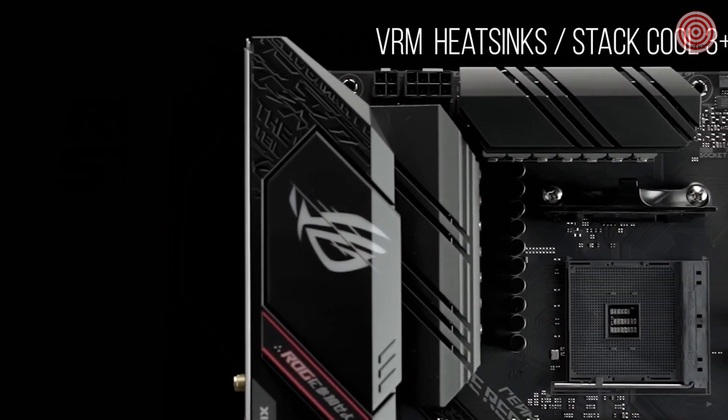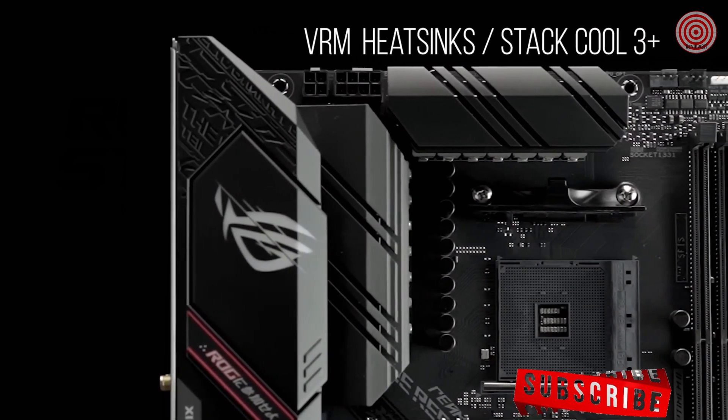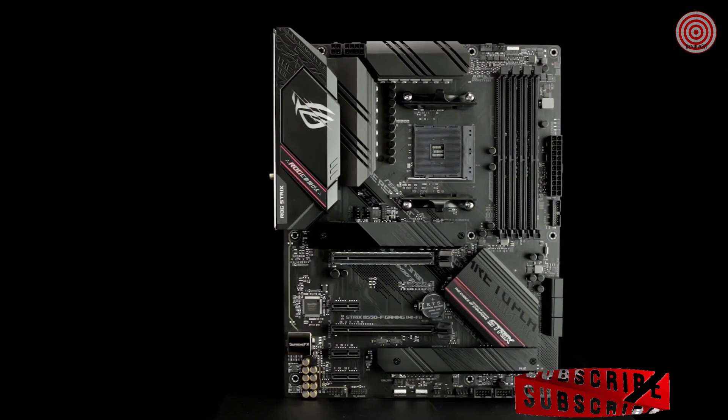Fanless VRM and chipset heatsinks with our stat-cool 3-plus design keep your system running reliably under heavy load by enhancing passive cooling capacity for critical onboard components.